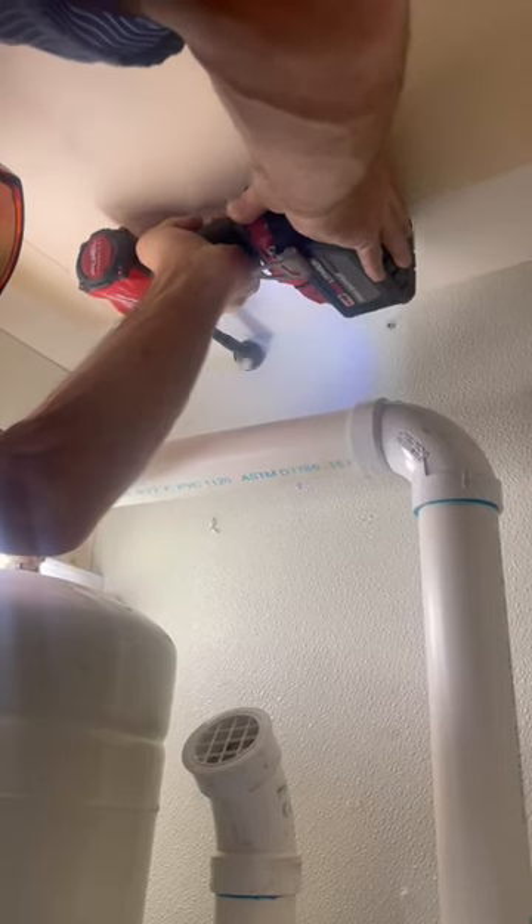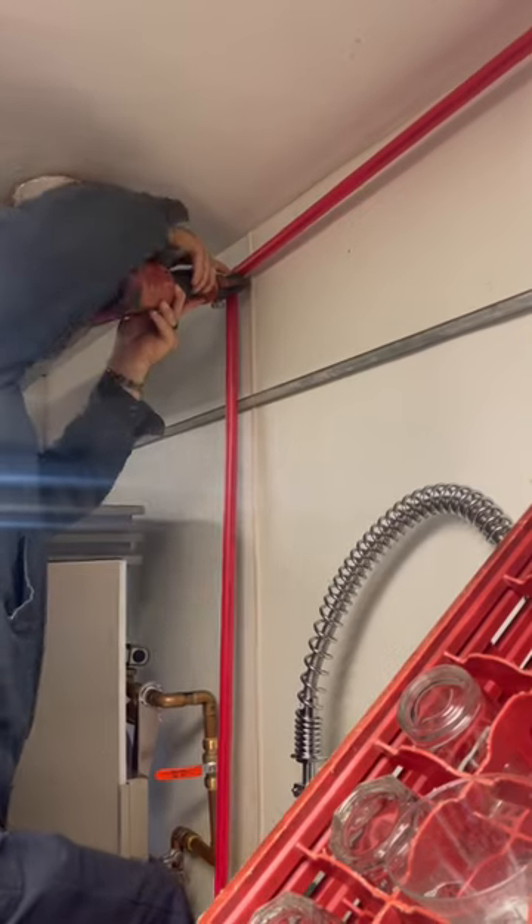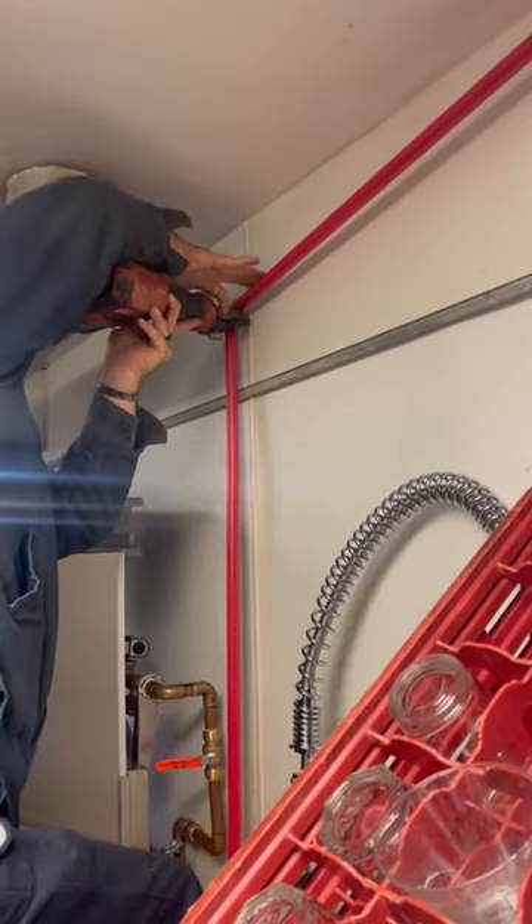And now we're drilling the hole to get through to the other room to the dishwasher. Strapping up the PEX pipe. Crimping the last couple of fittings down to the dishwasher.